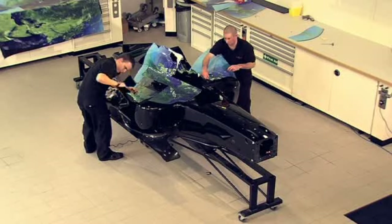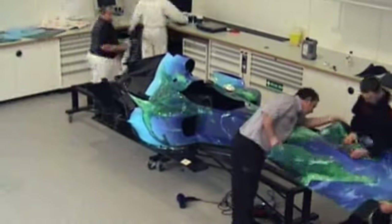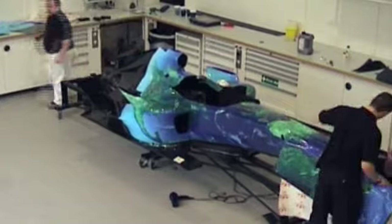When you look at the car, it's actually a patchwork quilt of different parts. How many different elements are there? At the moment we're up to about 46, 47 different parts. Really? Yes. In total, six meters of vinyl is used to wrap a single car.